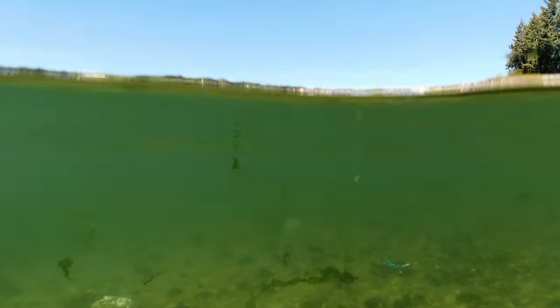We found the opposite to be true. Because of the epoxied body, the fly sinks like a rock with little resistance, and when you strip it and it jumps up, that tail has so much movement because the fibers are so thin.